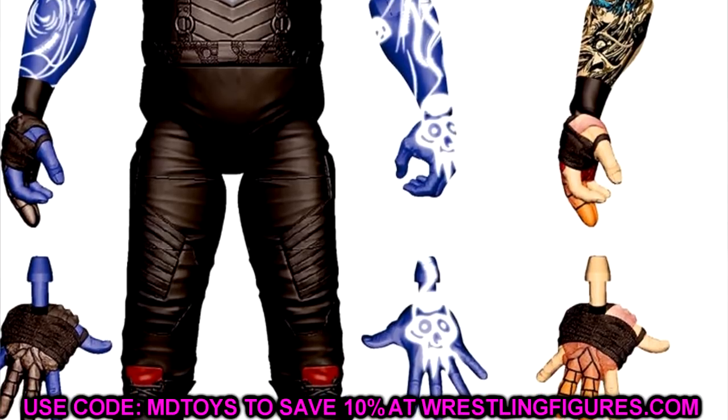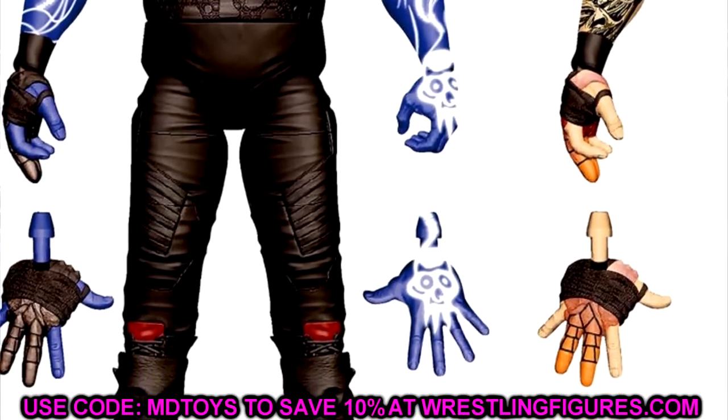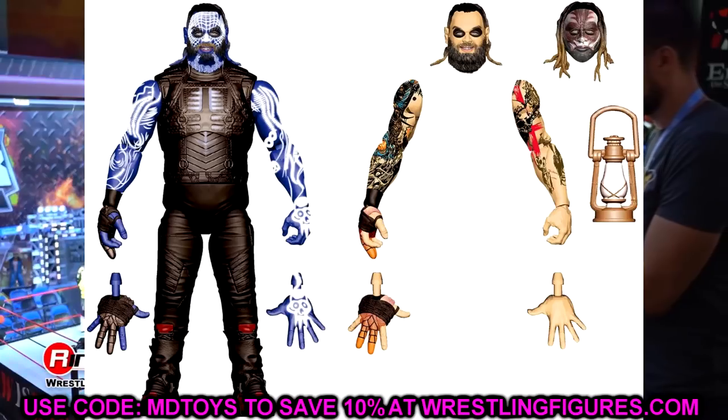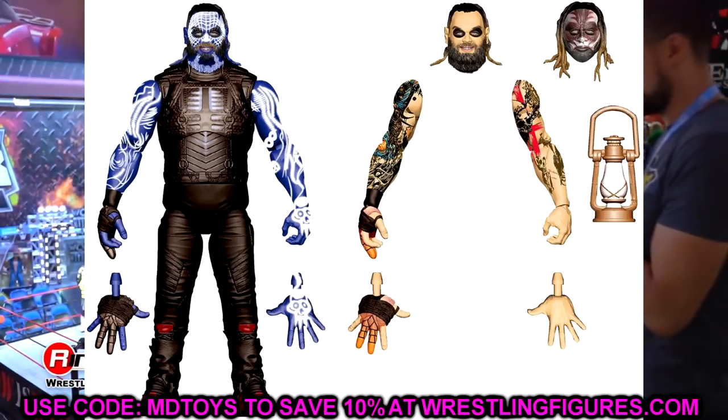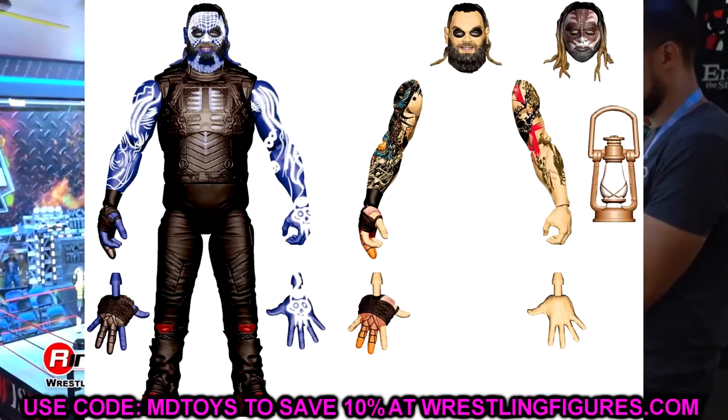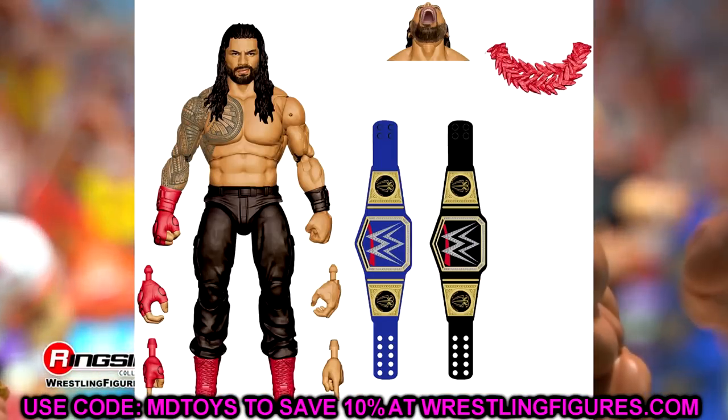On render and on paper this figure looks immaculate. I remember discussing this figure with Mattel after he came out at the Royal Rumble - I was actually there in person for that - so I'm really excited to see what comes of this Ultimate Edition Bray Wyatt.